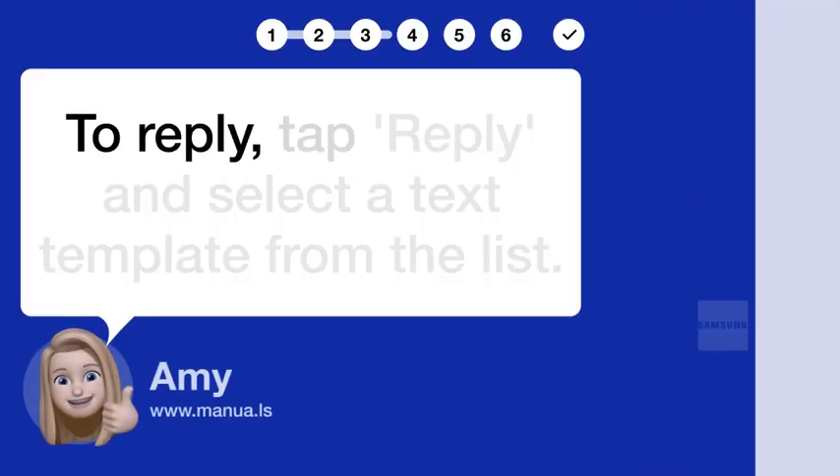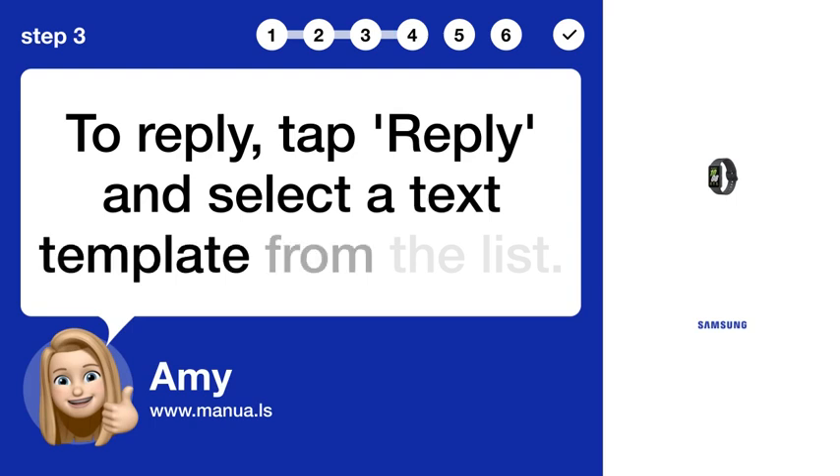Step 3: Reply to Message. To reply, tap Reply and select a text template from the list.